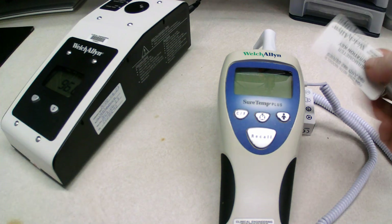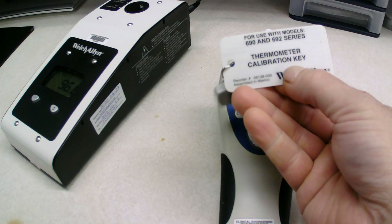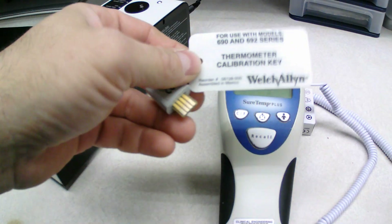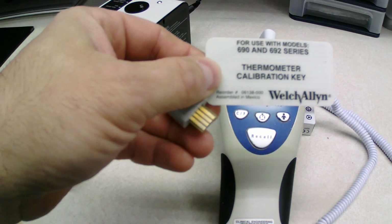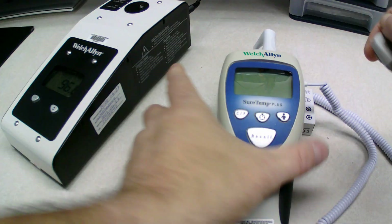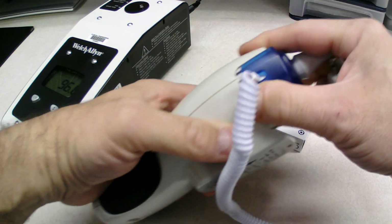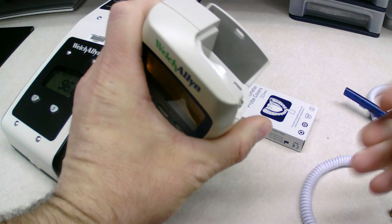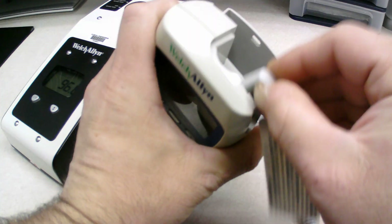Now to do this, it's pretty simple. Sadly, this calibration key does not come with the tester itself — you do have to order it separately. It's for the models 690 and 692. All you've got to do is pull off the blue cover, take out the cable port, and plug this key in.